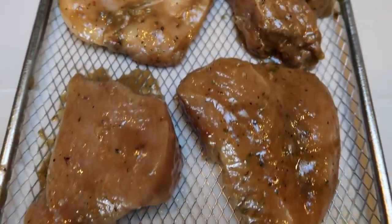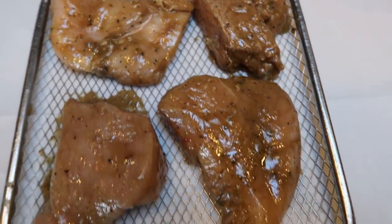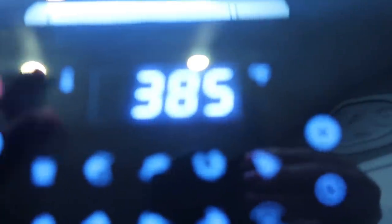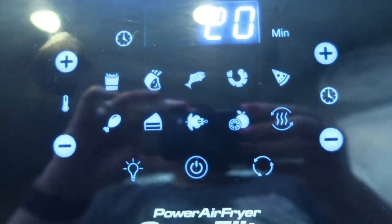I just put the marinated chicken onto the pan for the air fryer — look at how delicious this looks. There is that much marinade left, which is why I only count one point, or essentially four points total for these four pieces of chicken. I'm going to pop these into my air fryer at 400 degrees for about 20 minutes, checking midway through.